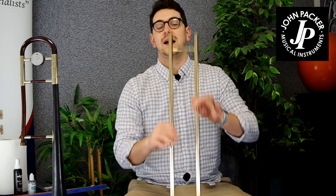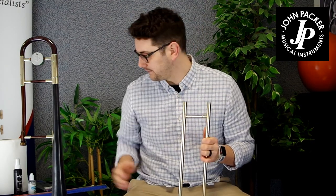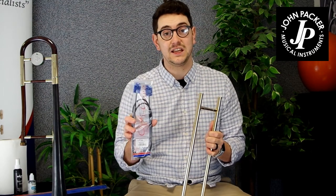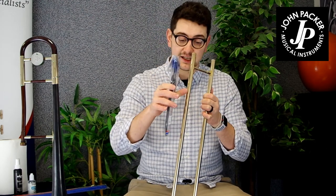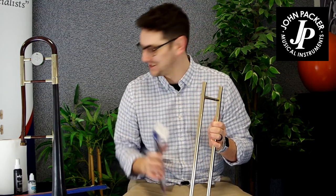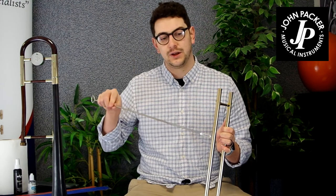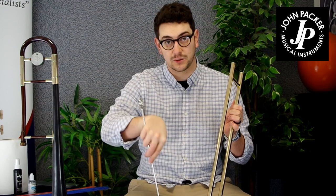Moving on to the outer slide. There are a few options you can use here. One of them is a bendy snake — this is a Helium bendy snake that can go down through there, cleaning all of the grime on the inside of the outer playing slide. The other option is a slide rod, which is great for really going up and down, but you can't get around the bend at the bottom where some of that grime will kind of puddle or pool.